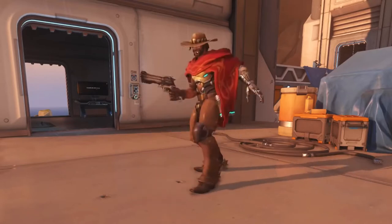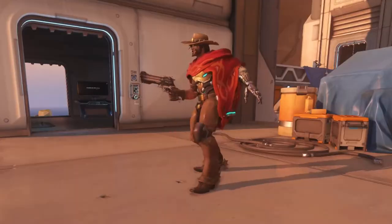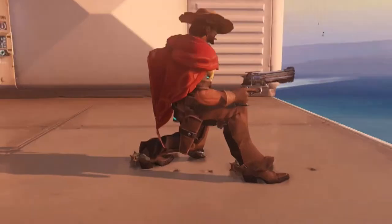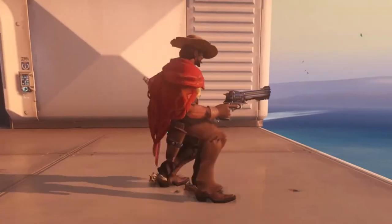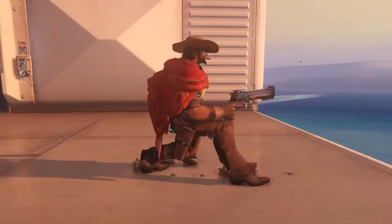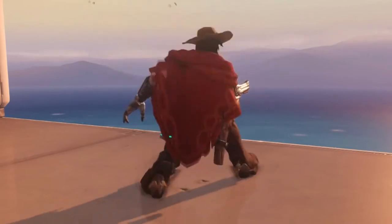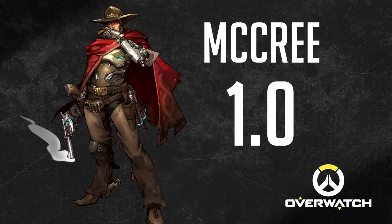McCree is doing the exact same mistake as Genji Shimada, but this is some extra hardcore stuff. Not only does he kneel and keep his heel on the ground — which is humanly impossible — but he is also sliding his right leg so smoothly that it looks like he's doing it on a slippery floor. Just like Genji, McCree gets a very low score because of the same mistakes. 1.0 out of 10.